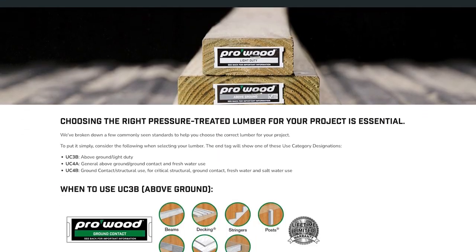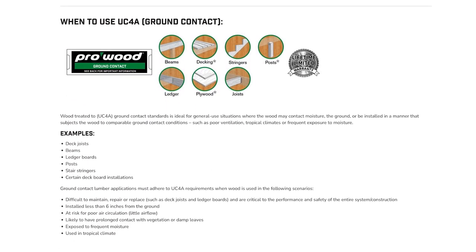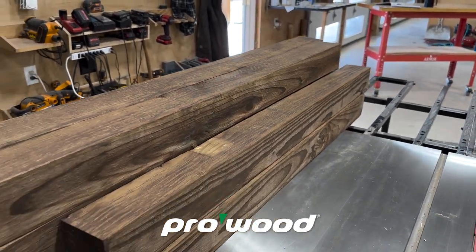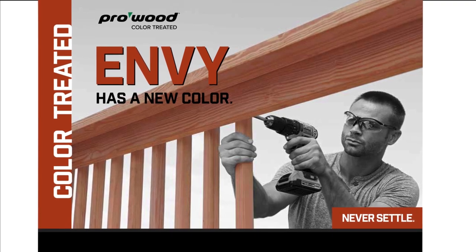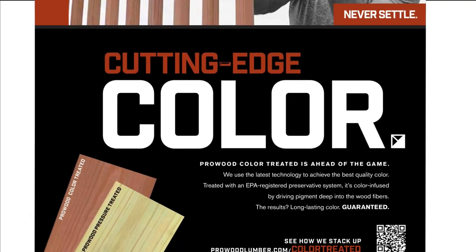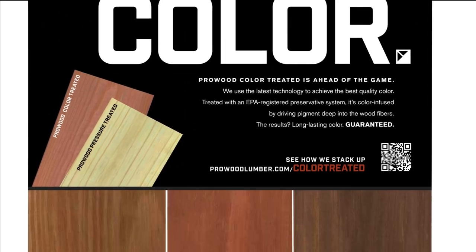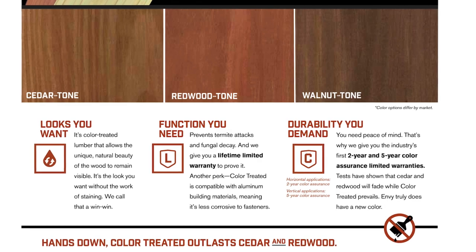For my posts I made sure to find the label that said ground contact. One of my favorite things about ProWood is they use the latest advancement in pressure treated lumber and offer color options along with the standard green tone. That means you can now choose from a variety of colors and skip the staining step. The wood is color infused so pigment is driven deep into the wood fibers and is warranted to stand up to the elements for years.